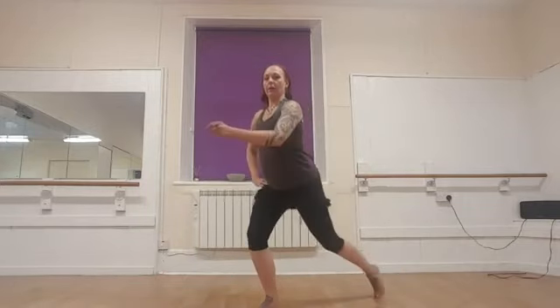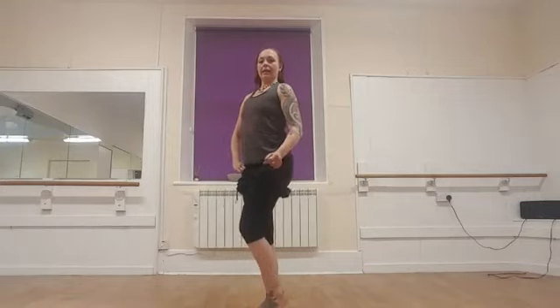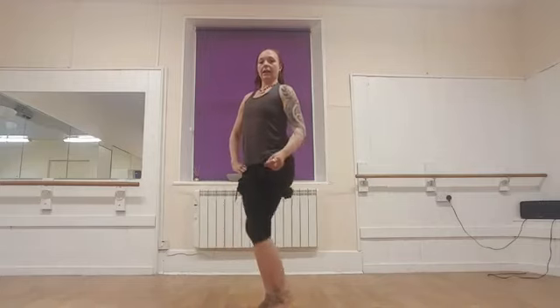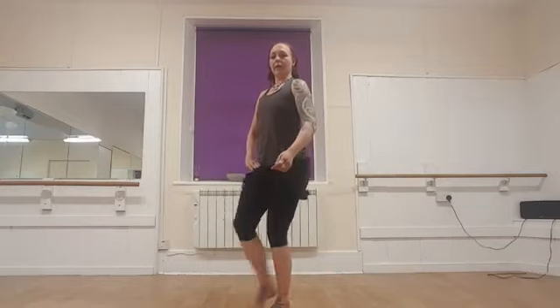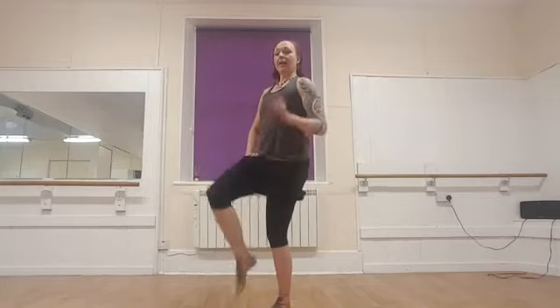Level two: we're going to lunge back, come to centre, lift the knee and centre. And again — back, centre, lift. Other side: take the knee back, come to centre, lift the knee and down. And back, centre, lift, down.